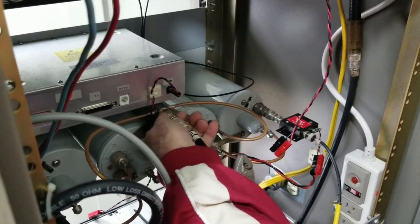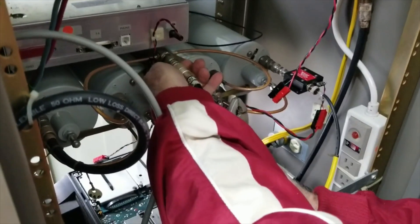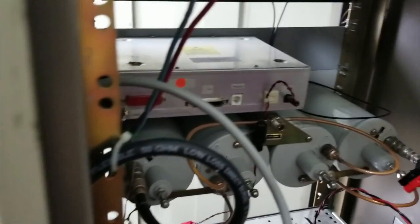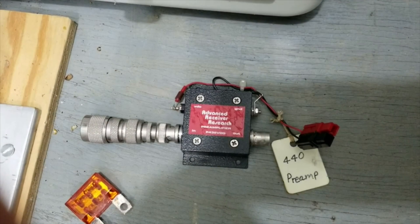Here we're on the back of the rack, and AC4DMR Elmer, who spearheads a lot of these projects, is beginning to disconnect the old cables from the old repeater — from the duplexer, from power, and so forth. We have AC and DC going to the old repeater, and we'll have AC and DC power going to the new one. We utilize a duplexer for the transmit-receive frequencies to keep them isolated. We have duplexers on all of our repeaters — three up in that shack: 2 meters, 70 centimeters, and 6 meters.